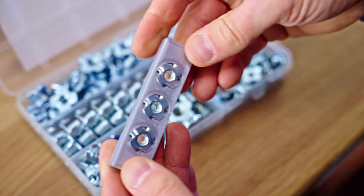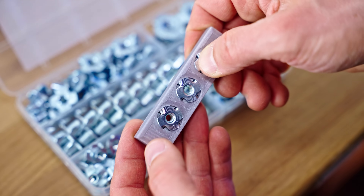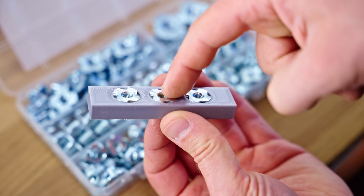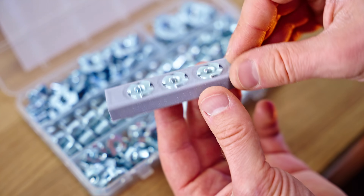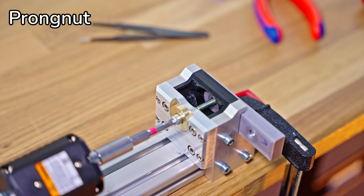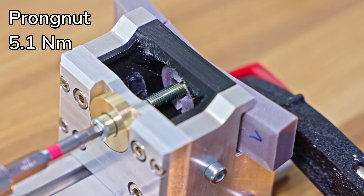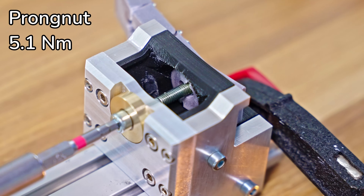These prong nuts just slotted into a perfectly matching cutout on the back that I printed in one go. The downside is that you will need access to the back of your part — you can't just insert them from the front — and you're going to need a piece of material that is the right thickness. If you do have that access though, I think this is going to be one of the strongest connections you can make. And as expected, the performance of these pronged nuts was impressive — they cracked our test sample straight in half and also messed up the screw thread. These inserts, even though they are dead simple, are absolutely no joke.